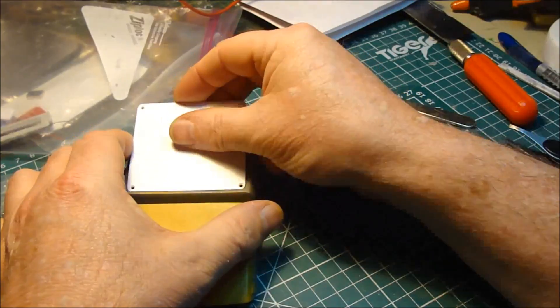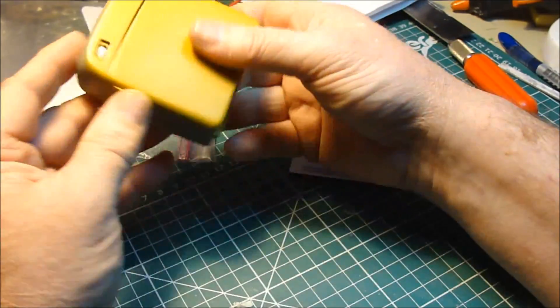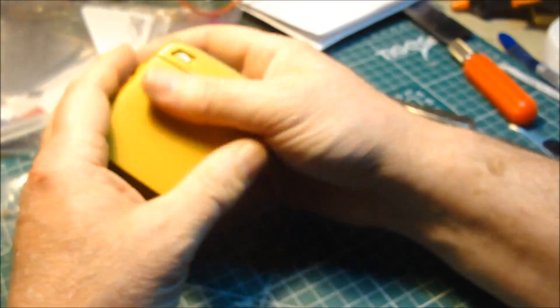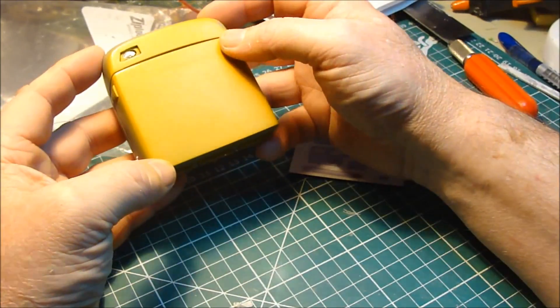I want this primed. So the next job is to prime this all with grey, then give it a gentle rub down, smooth it off, ready for the main colour. So I'm going to go and prime this one.